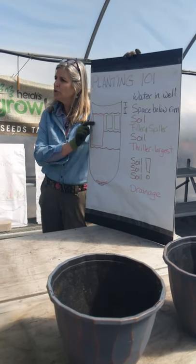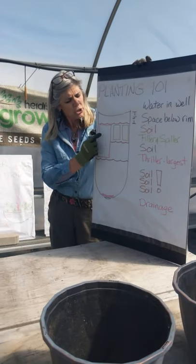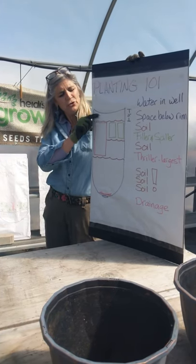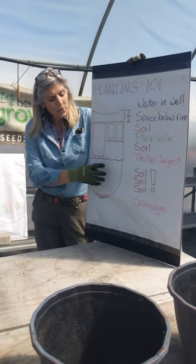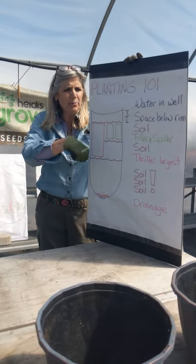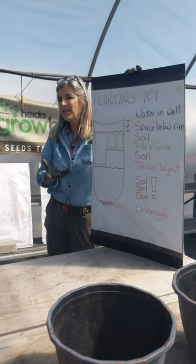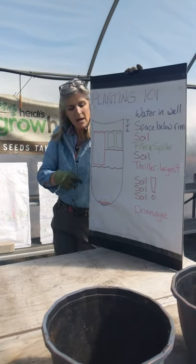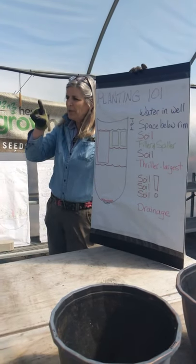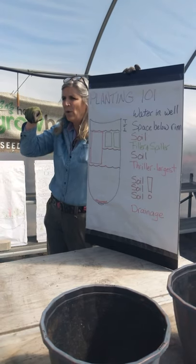Typically what goes in first is the thriller. Usually the thriller is in a bigger pot — might be a one-gallon container versus four-and-a-half-inch pots. You put your thriller in first because it's got to sit on that soil level and not be too tall to spill over the edge of the pot. One way to ensure that is when you fill the base up with soil, knead it down with your hands like you're kneading bread — there's air in it, and it will settle on its own if you don't help it settle, and you'd prefer that to happen before you put all your plants in. Knead it down and set that plant there to make sure you can leave about a two-inch lip at the top.